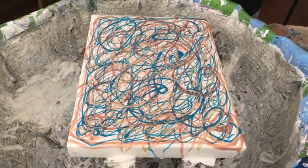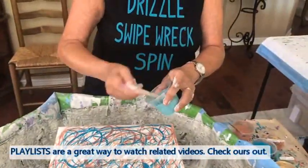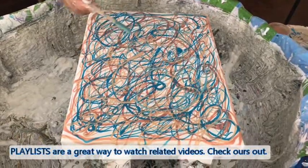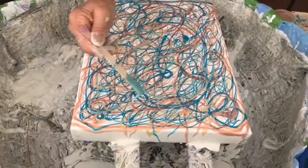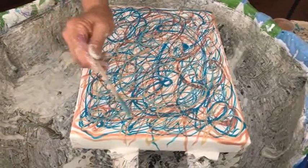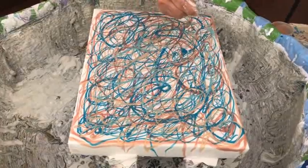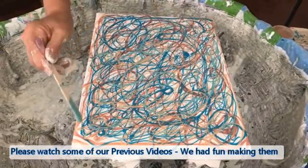This texture is by DecoArt — it's the teal green I'm incorporating. If you get bubbles, make sure you pop those because if you don't, your white base is going to come up through your creation, and you might not want that.